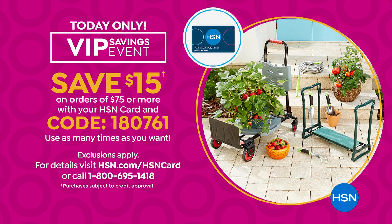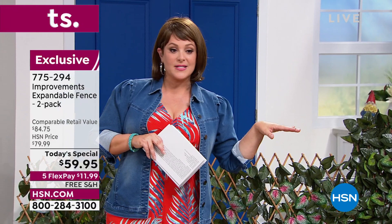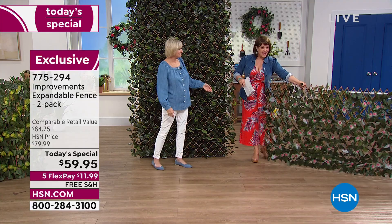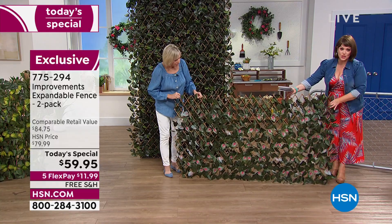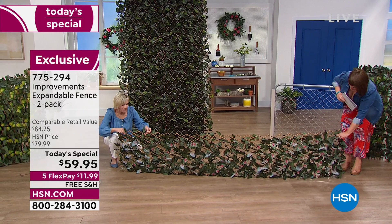Every $75 on your HSN card gets you $15 back. That's especially useful if you're buying multiple two-packs. Shipping and handling is typically about $7, so free shipping today is a great bonus. You get the zip ties included so you can hang this up or line an entire fence. It's so easy to do — it can be really tall and tight, or you can stretch it across a wide space.